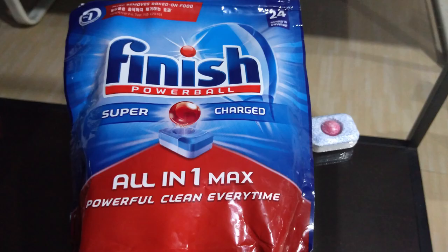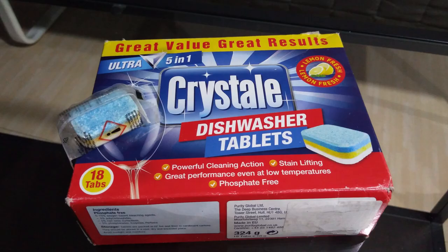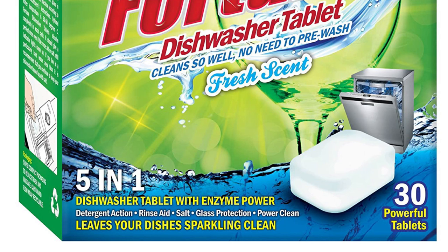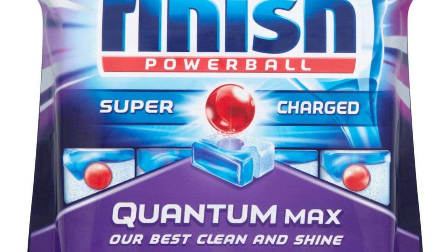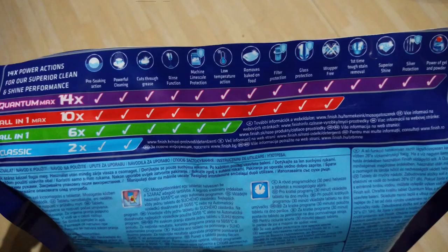And finally, this is the tablet. This is basically a combination of detergent, salt and rinse aid all rolled into one. The tablet is generally kept inside the detergent compartment. We get many brands like Finish, Bosch, Fortune, Crystal, Wim, and also variants like 3-in-1, 5-in-1, Classic, All-in-1, Quantum Max and many more, each with varying ingredients. For example, a variant like Quantum Max has got additional ingredients for special functions.